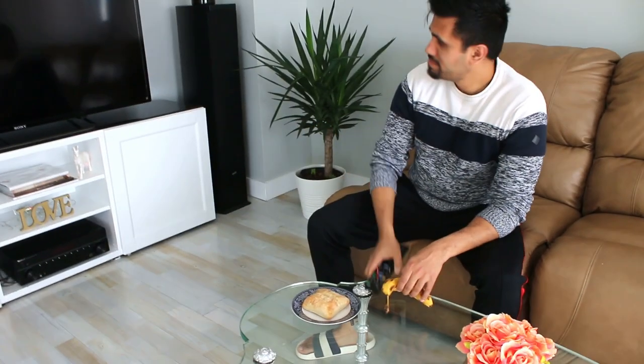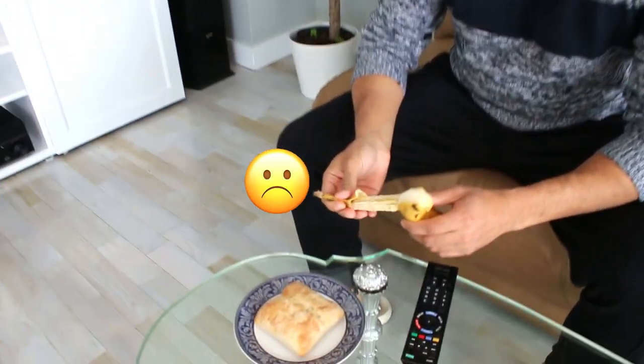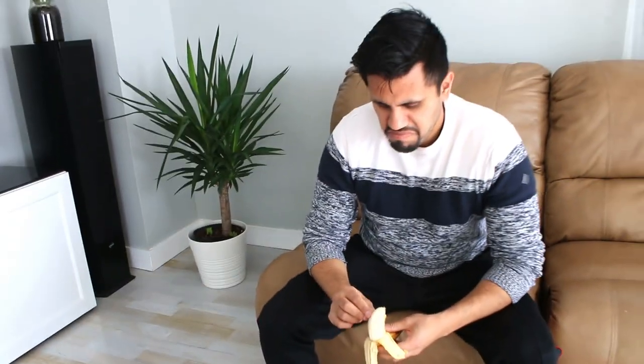I'm just having some Netflix on and some bananas and bread. Oh, you're having banana and bread? Yeah. Did you think of what I'm making? No, not really — no clue. Banana bread! Come to the kitchen, let's do it!